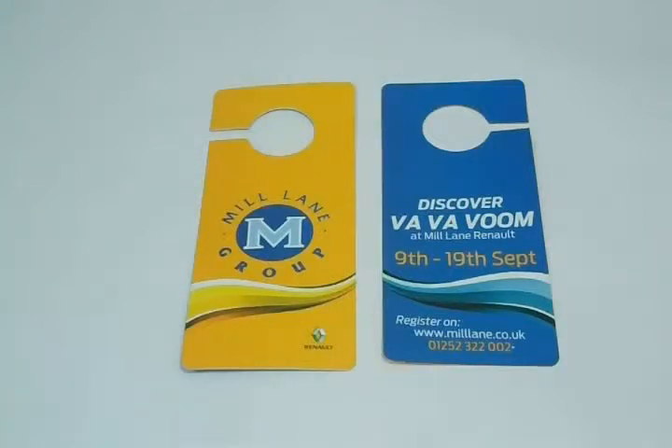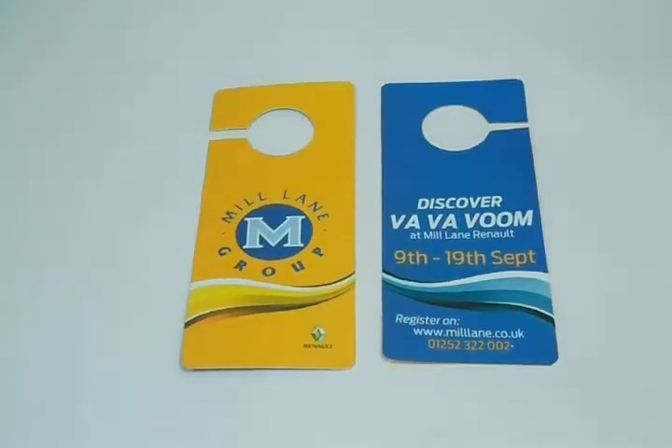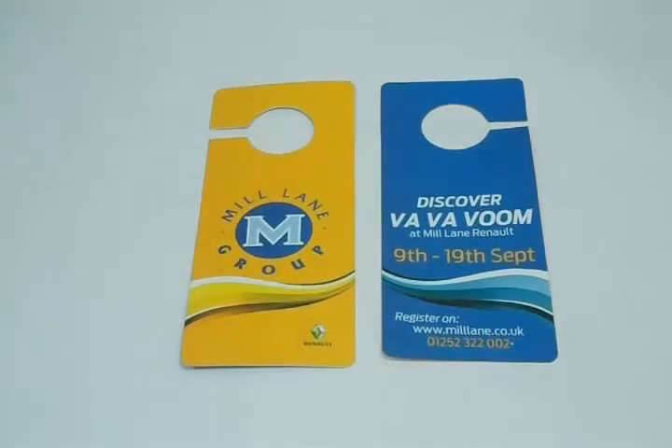We can laminate it with either gloss to give it a shiny look, or matte to give it a decent dull look. We can customize door hangers according to your desired quantity and size.